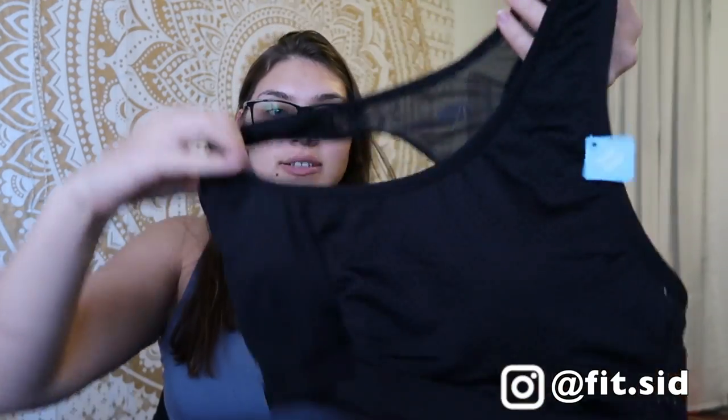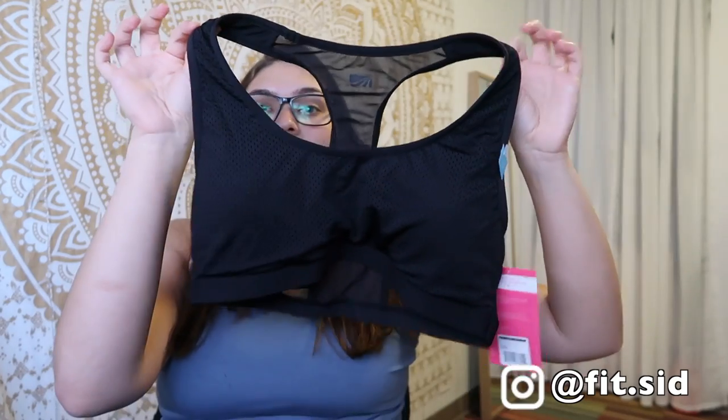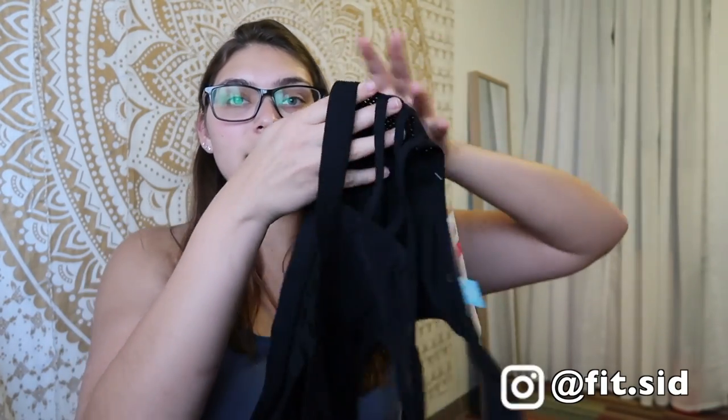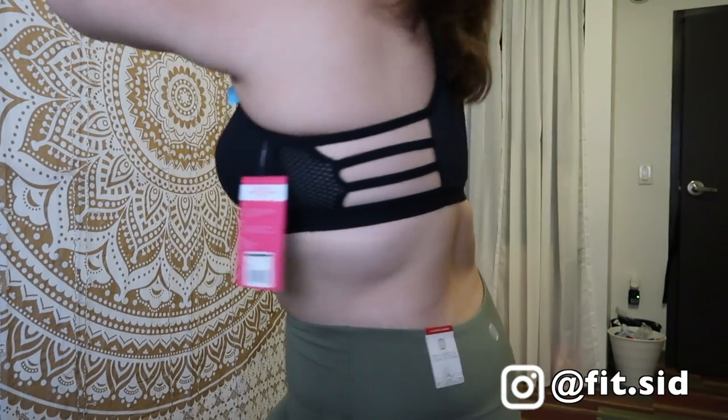The sports bra is oh my god, it's so cute also. I saw the front and I was like, it's a mesh jersey material with mesh in the back netting, and then there's this cute strapping. I'm really excited about this because I like freak out over workout clothes. This is from Marika — I love their sports bras. I love the band in it and I love all of this. Do you guys see the straps in the back? I'm gonna try it on for you guys. It does have removable pads in it.